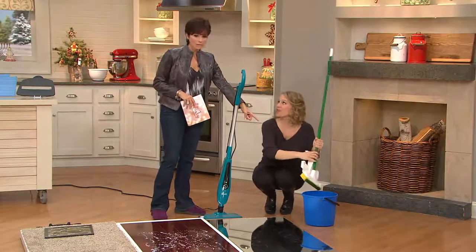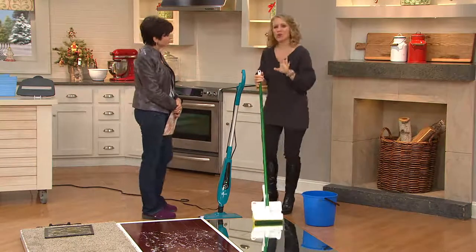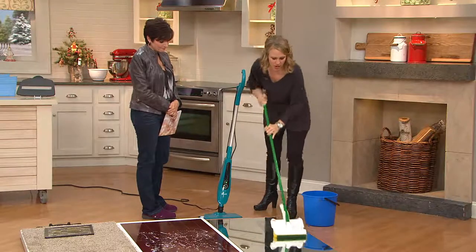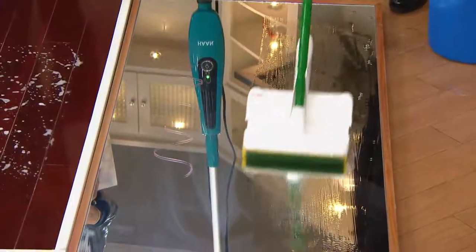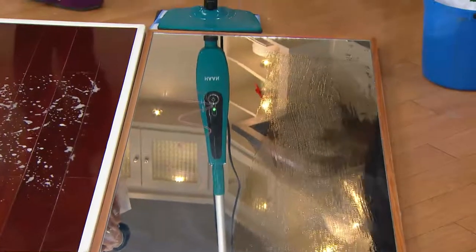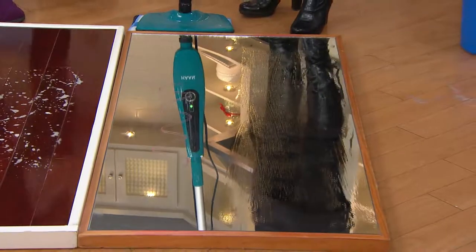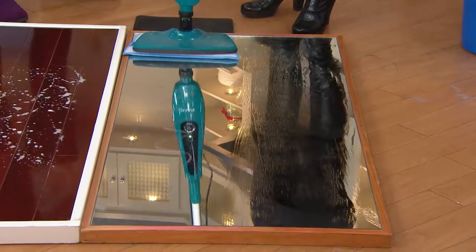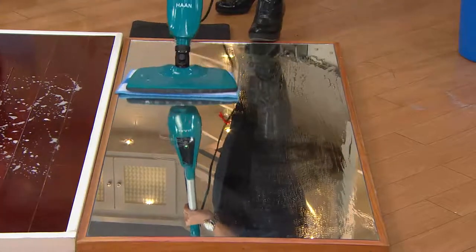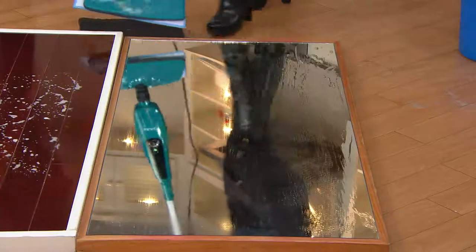Steam is the old school way that we've always been cleaning. If you've never tried steam, I just want to do a quick demonstration of why you might want to try it. I brought a sponge mop here and I'm going to clean off this lipstick that we put on the mirror. We brought a mirror because you really can't fake-clean on a mirror. You can see that the mop got the dirt, but what it left behind was this residue that really keeps your floors from ever looking clean.